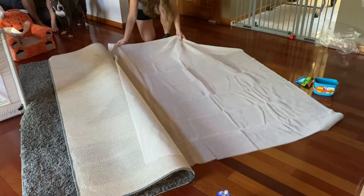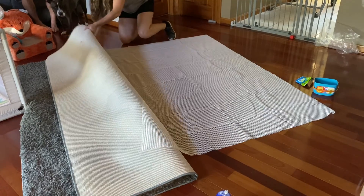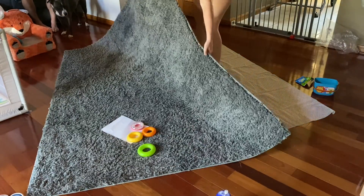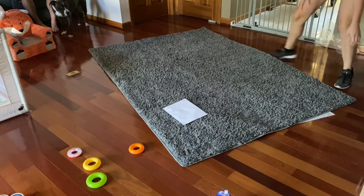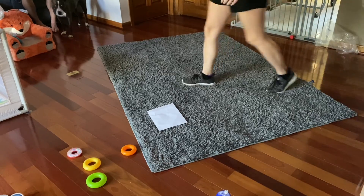It's not going to add any height, which is nice because rugs are already kind of hard to get a door over, so this is going to prevent any issue with that. It's also very easy to install — you can follow the lines on the mat to cut it smaller if needed, or you can buy one that's already pre-cut.